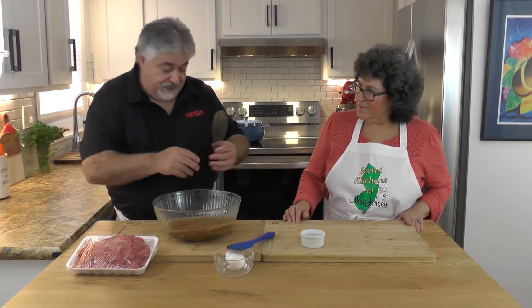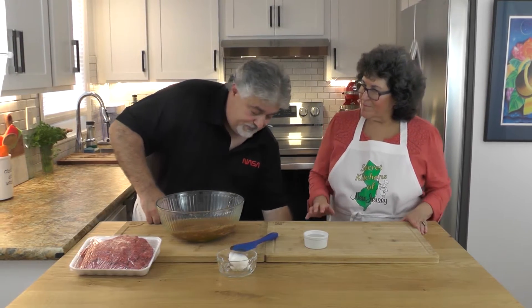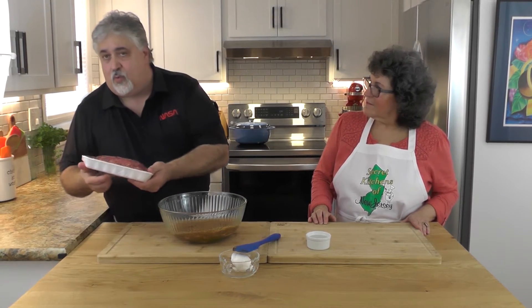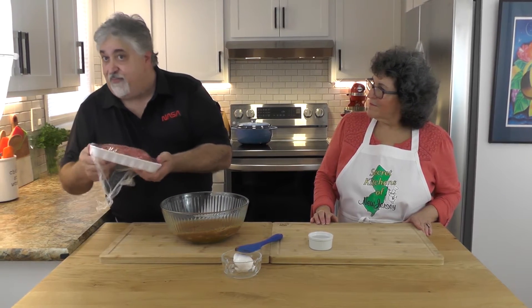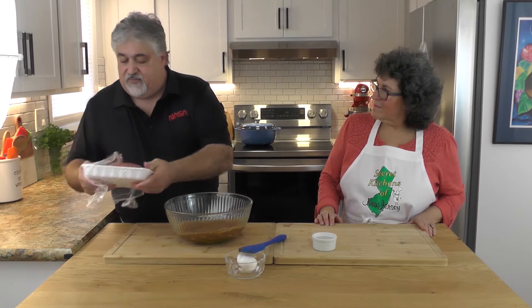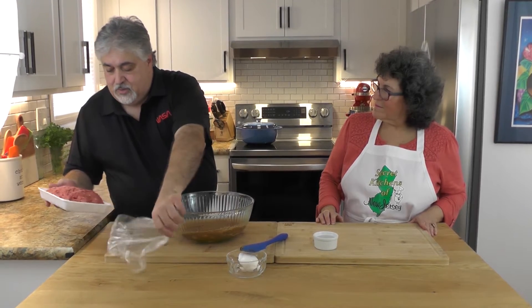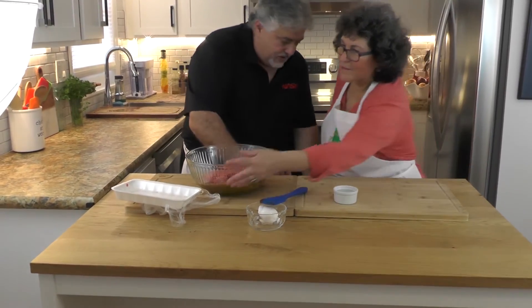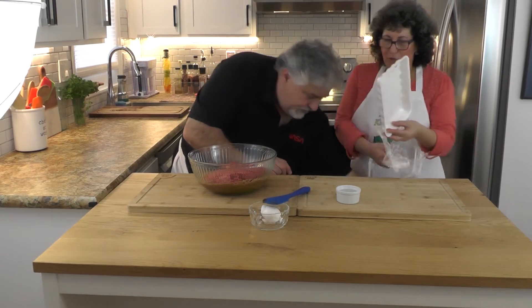Now, two pounds of 80/20 ground beef. You can use regular ground beef, but I prefer ground chuck — it gives a little bit more flavor. I'm going to put it in and grab my gloves.